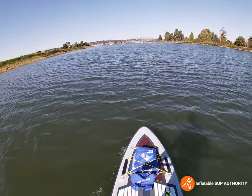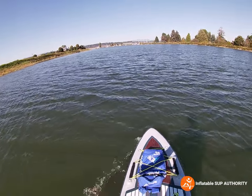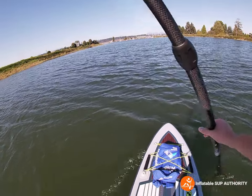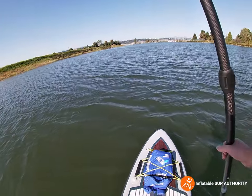Just testing the board out — it does feel a little bit more on edge. This is of course a more advanced board, so stability is a little bit less of a concern.